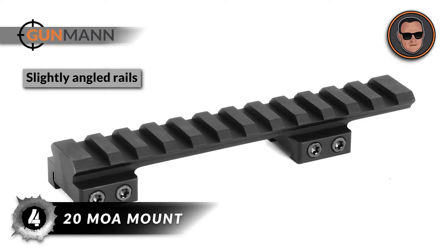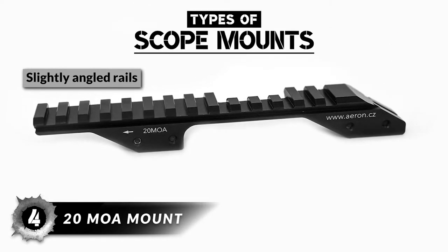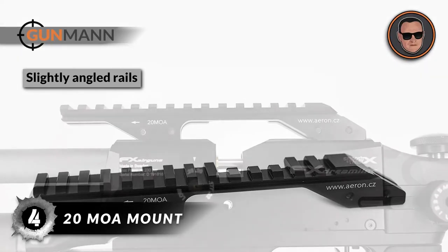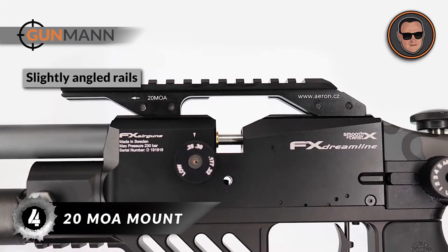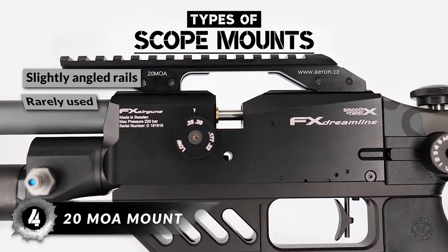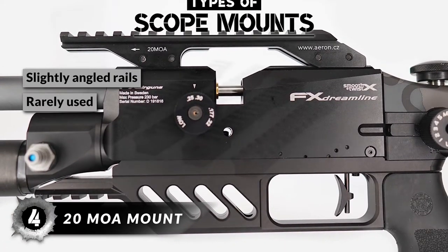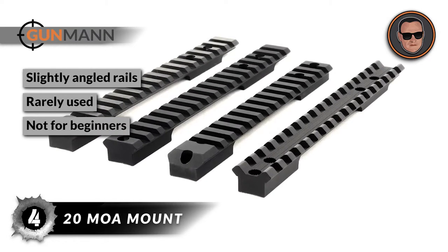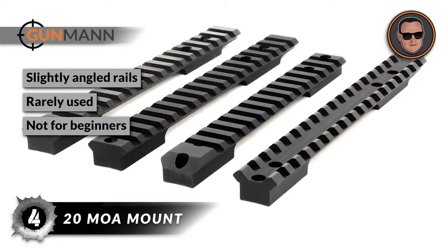We can't fail to mention the 20 MOA mount. These mounts are rails that are slightly angled and help the shooter increase the maximum adjustment range of elevation on their scope. This mount is a very detailed topic for discussion and is used very rarely for extra and ultra-long-range shooting. If you aren't a pro sniper, this mount may not be the best option for you.